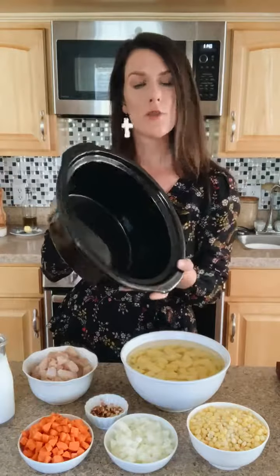Hi guys, it's Allie with Miss Allie's Kitchen. Today I'm going to show you how to make my dairy-free chicken corn chowder, which I actually make in my slow cooker. Here's my slow cooker pot. This is an awesome recipe really for any time of year, but I love it for early fall, mid-fall, harvest time. It's really comforting in the winter. It's super simple to do.